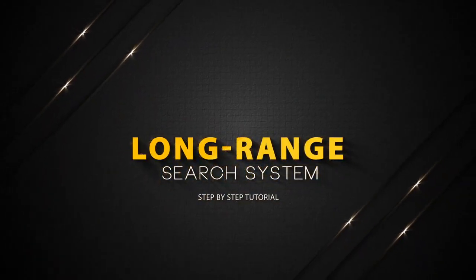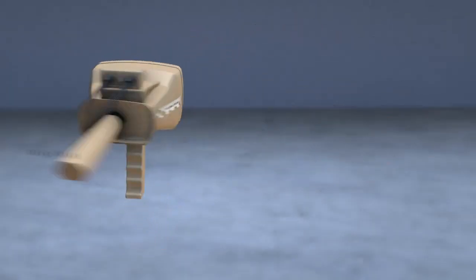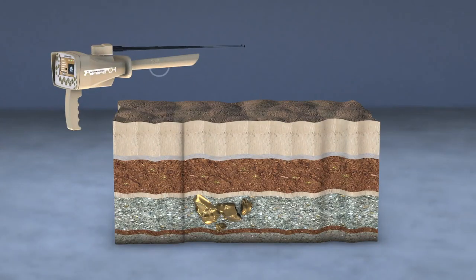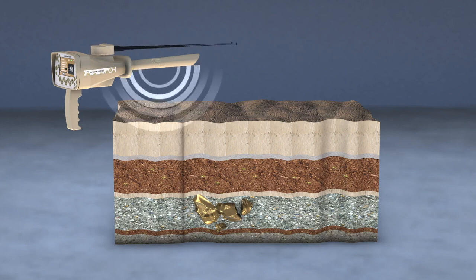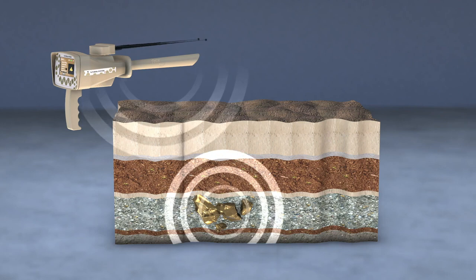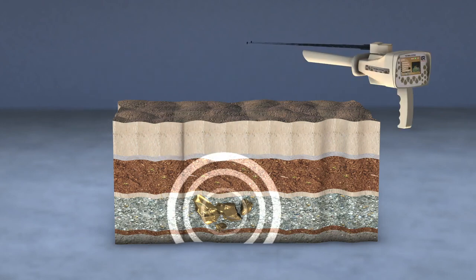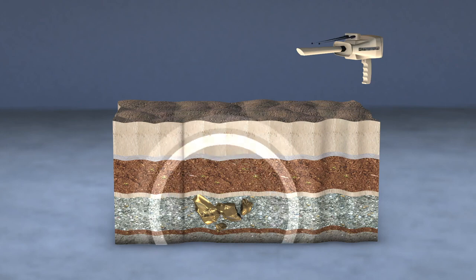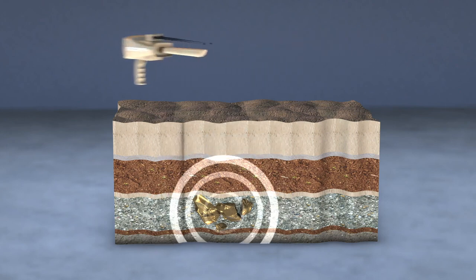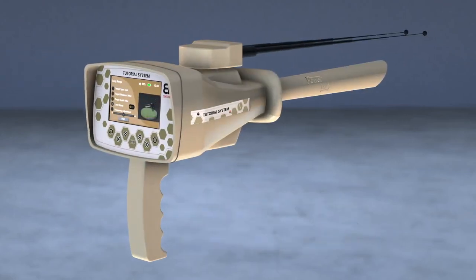Long Range System. This system stimulates the static electric field of a specific target within the search field if it exists. Then the moving antennas begin to automatically gravitate towards those signals returned from the target. After repeating the search process from several directions and making sure that the antennas point to the same target location every time.